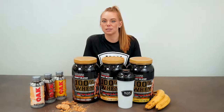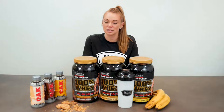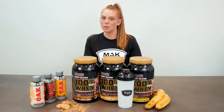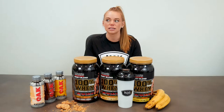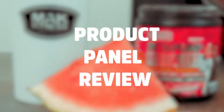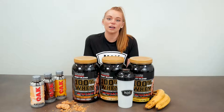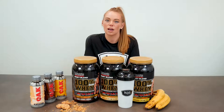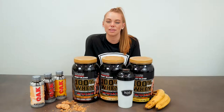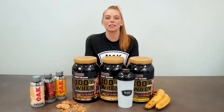Hey legends, welcome back to another product panel review here at Mac Fitness. We are at our HQ with a couple of athletes coming in to sample some products for you guys. Today we are reviewing the 100% Whey by Maxes. These proteins are notoriously known for being great tasting, and the rep himself, Paul, has claimed that these are the best proteins and cannot be beaten.